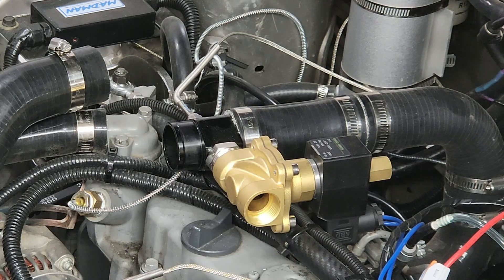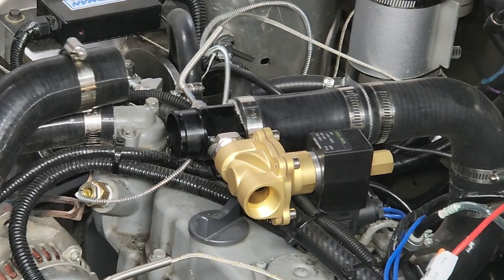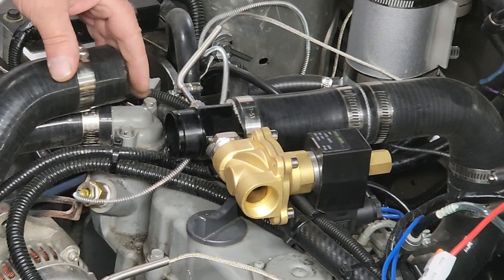Standby for ignition. Nothing came flying out, so that's good news. Let me button all this stuff up and we can take the car out for a road test.